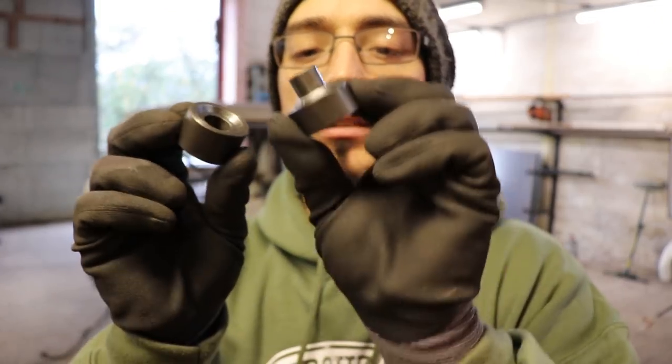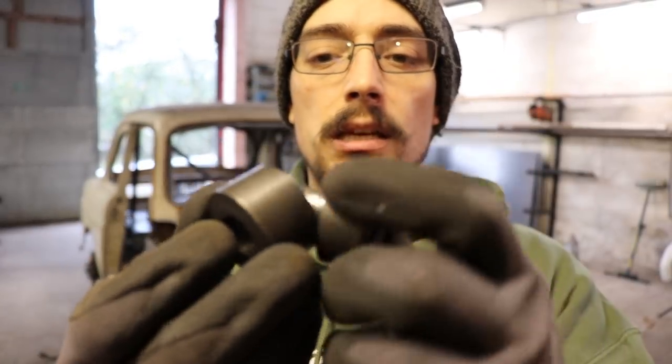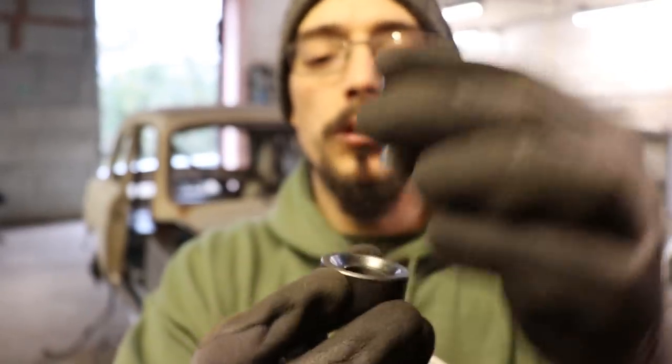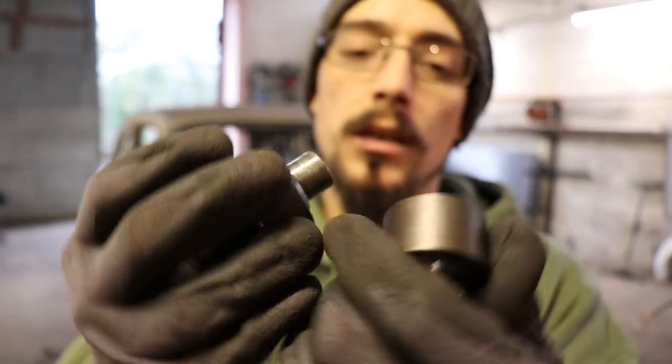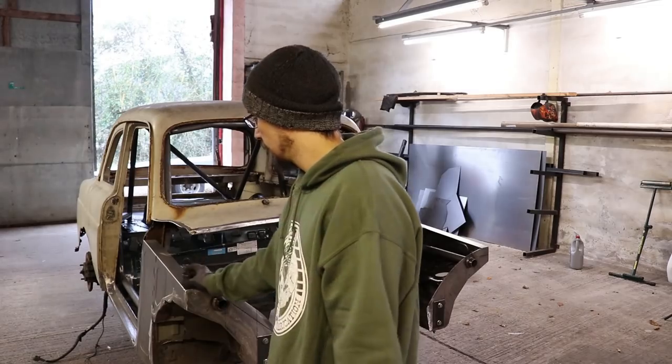This is what I'll be using to do the dimple die holes. I've got a few different sizes of these, and you can just drill your hole, put them in, and either squash it in a press. I don't actually have a press here, so I just use a nut and bolt. So let's get on with that.